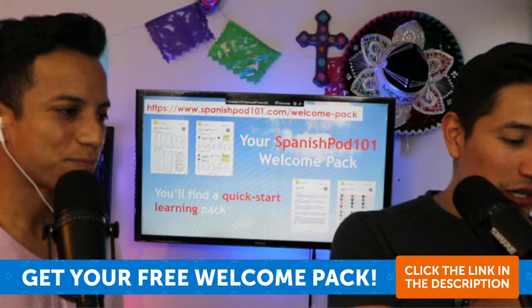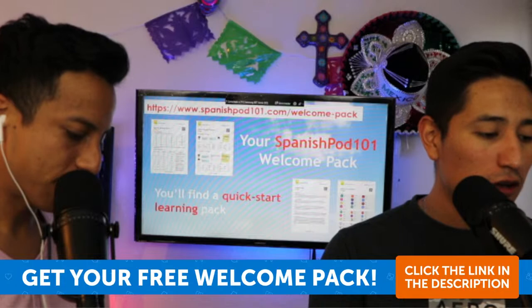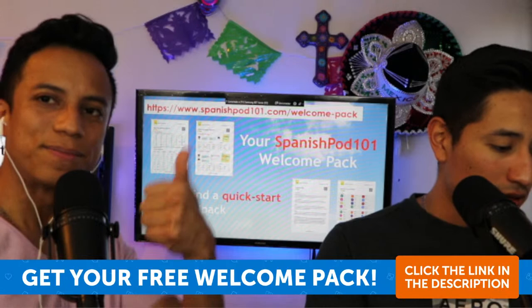Princess Warrior says 'I really want to learn' — you came to the right place! Don't forget to download the welcome pack. Armani says take notes — toma notas. That's correct!